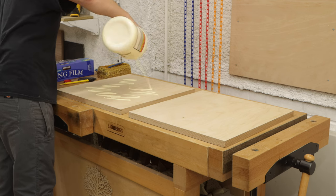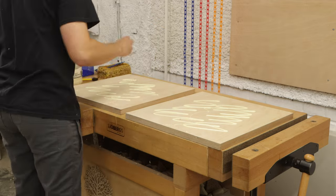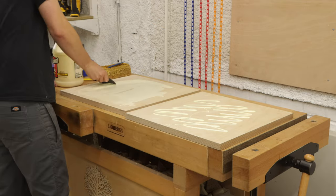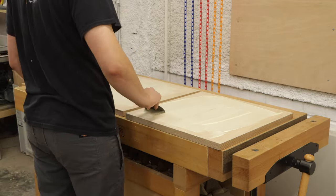While that was drying I moved on to the table top. I had to glue a few sheets of plywood together to get the thickness I wanted, which was going to match the legs at 45 millimeters thick. I veneered the sides of the table top first and then the top and bottom.